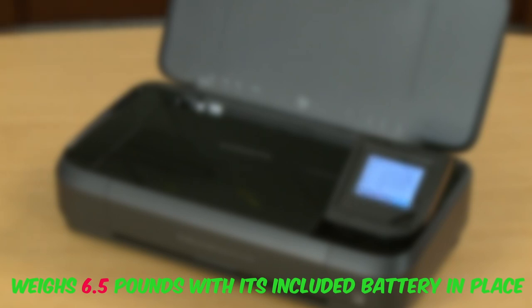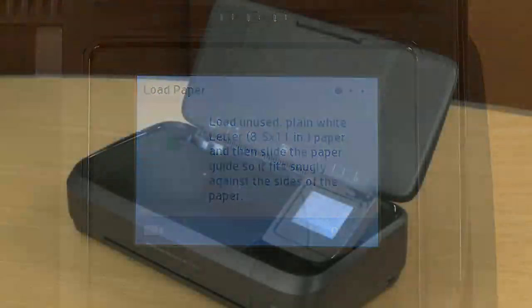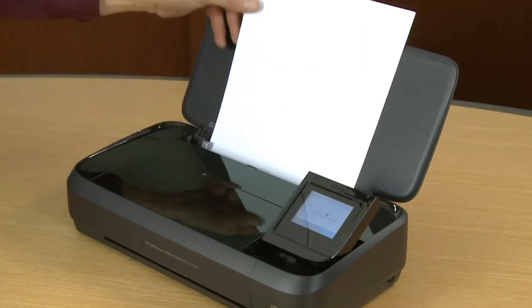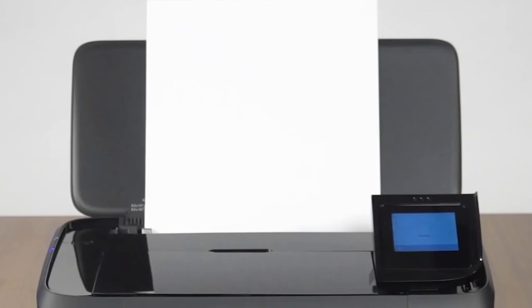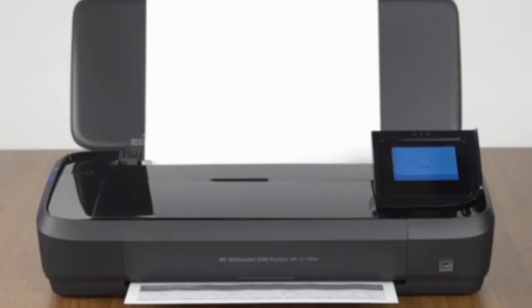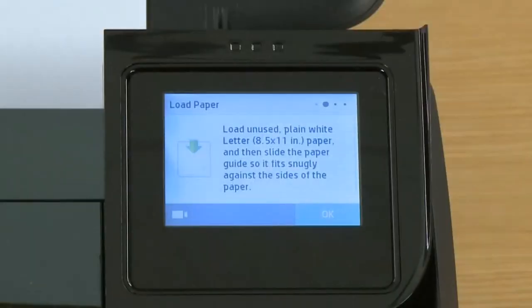To the left of the ADF lies a 2.7-inch touchscreen that can be tilted forward for easy viewing. From it, you can initiate scans and copy documents as well as launch HP web apps. Connectivity choices include USB and Wi-Fi, as well as peer-to-peer with a computer or mobile device via Wi-Fi Direct. Being both AirPrint and Mopria Alliance compatible, the OfficeJet 250 can print from iOS and Android phones and tablets.